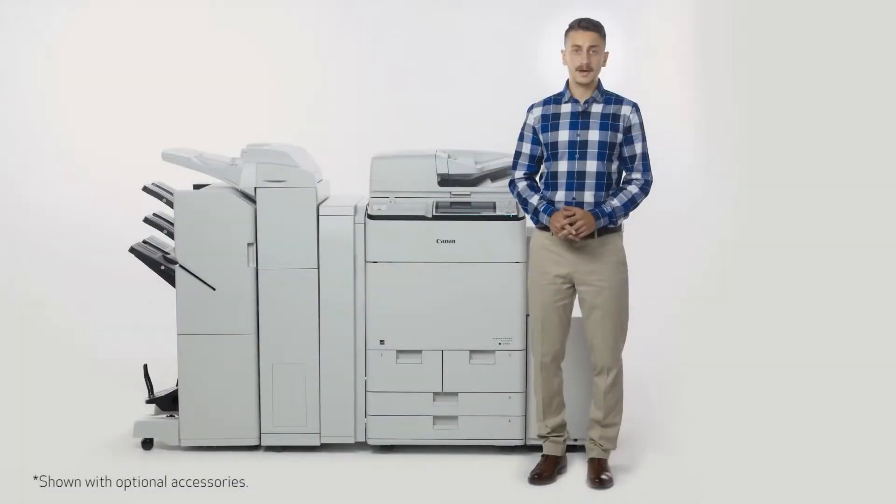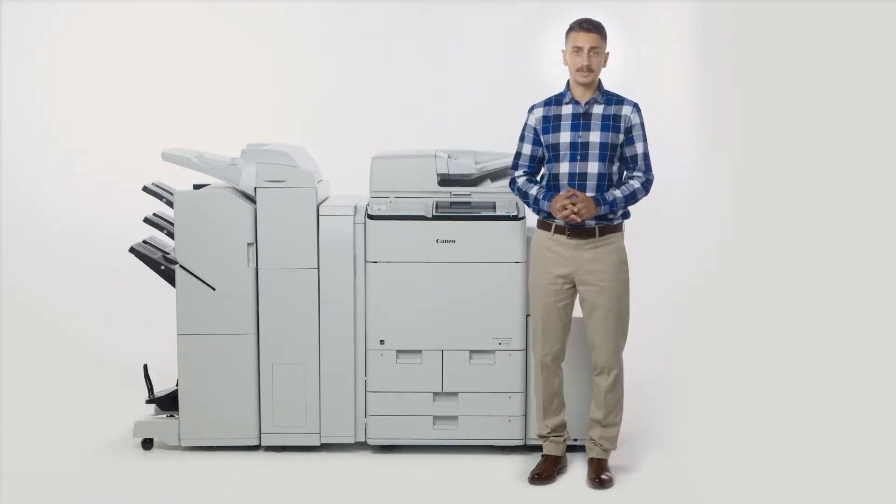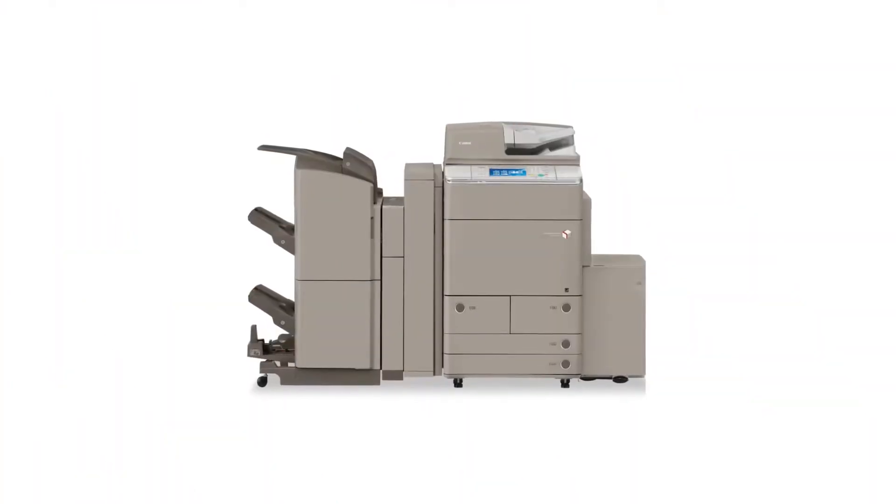The ImageRunner Advance C7500 series replaces the ImageRunner Advance C7200 series and C9200 series. In this video, we'll be running through some of the key design enhancements that have been incorporated onto these models.